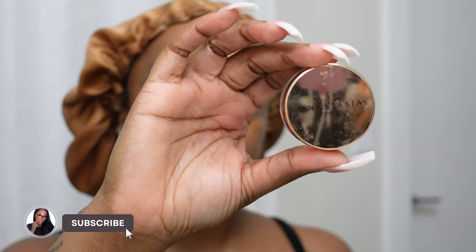Hello beautiful people and welcome to Lip Balm Kiss TV. Today I'm going to be doing my updated makeup routine. It is highly requested and yeah I got y'all. First off we're starting off with a freshly moisturized and cleansed face.